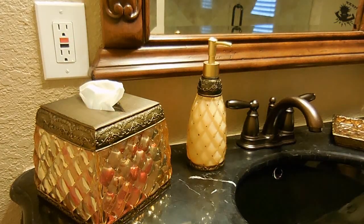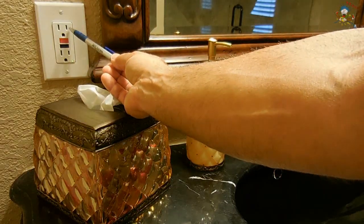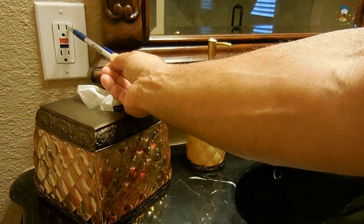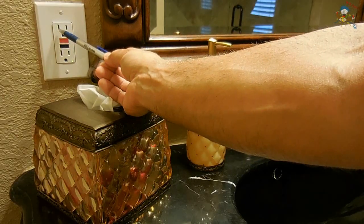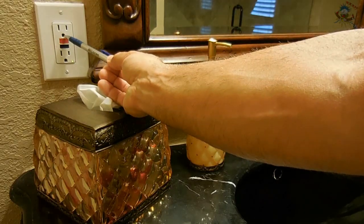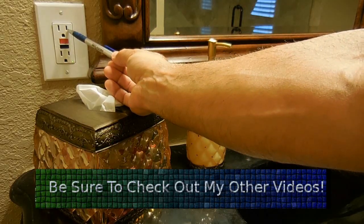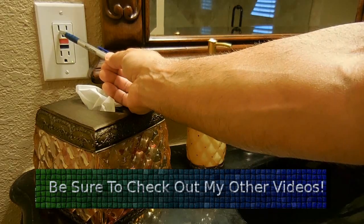The way a GFCI works is very simple. The side over here with the shorter blade is the hot side — this is the side that has 120 volts AC. The longer blade on the left side is where the neutral line connects to your panel. This connection here is your ground. Whatever current leaves on this blade right here must be returned on the neutral blade on the opposite side.